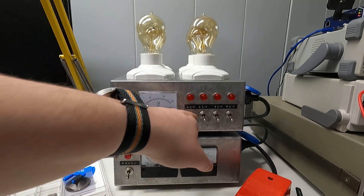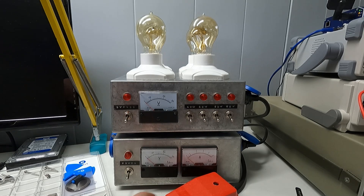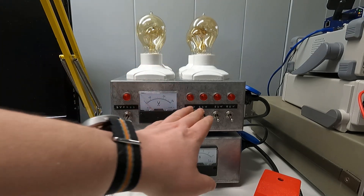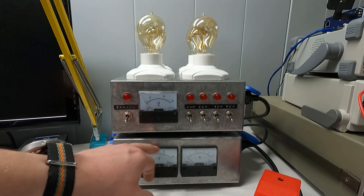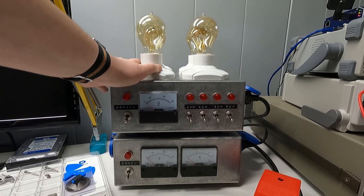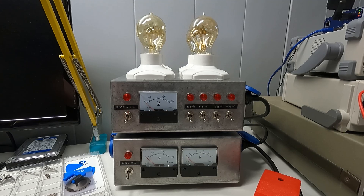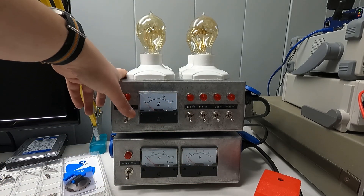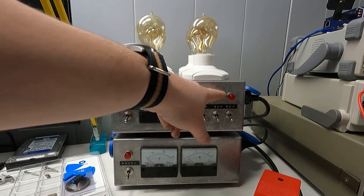Essentially it's just switches connecting light bulbs in series with your device under test or load — that's all it is. If I opened this up you'd be confused because it's full of wires, but that's due to all the switches being double-pole double-throw, mostly to switch the indicator lights on and off plus the meters. It gets complicated quickly, but in essence it's just a light bulb in series. You could wire this up much more simply.